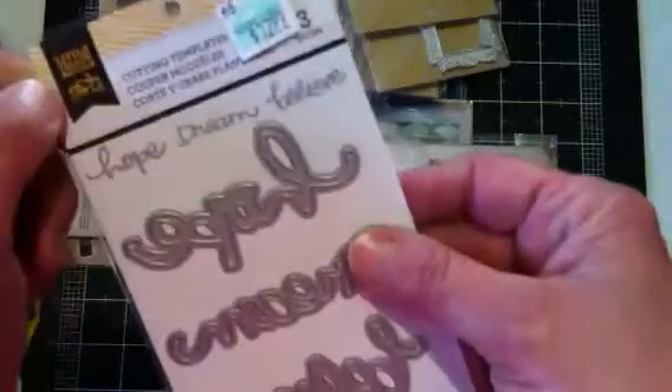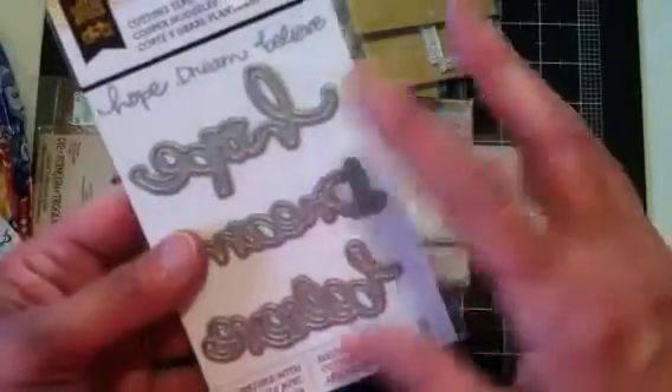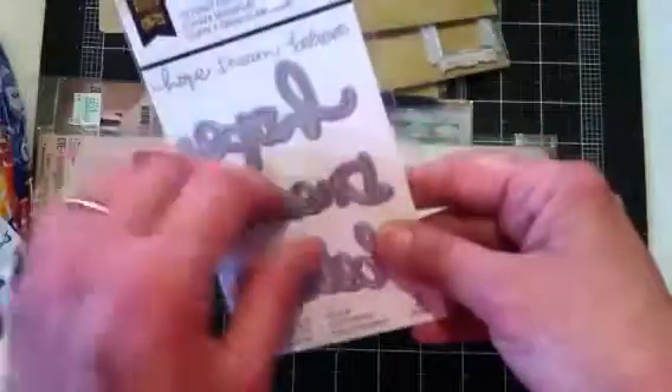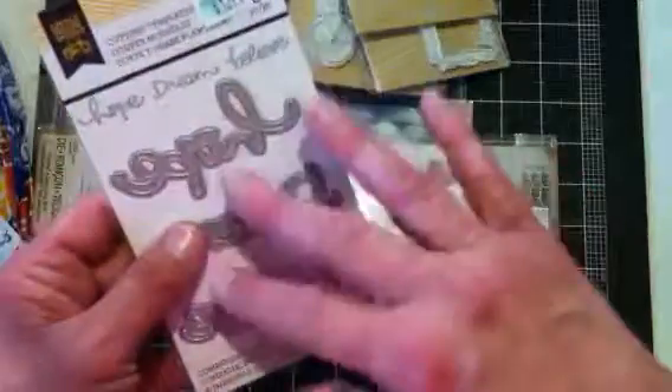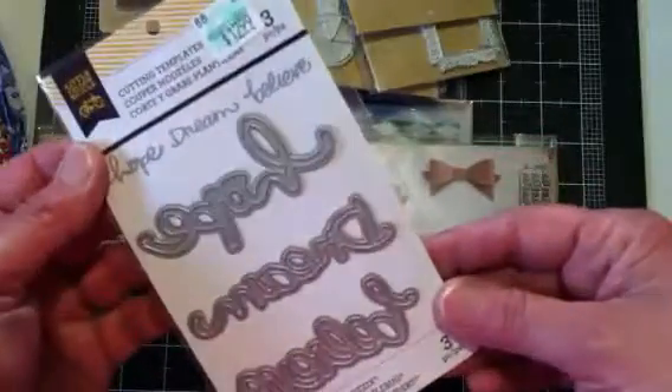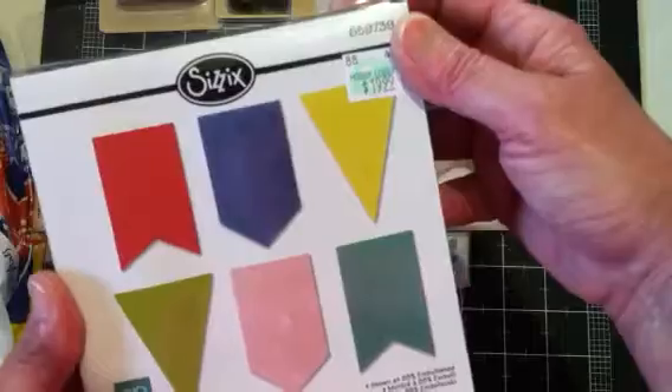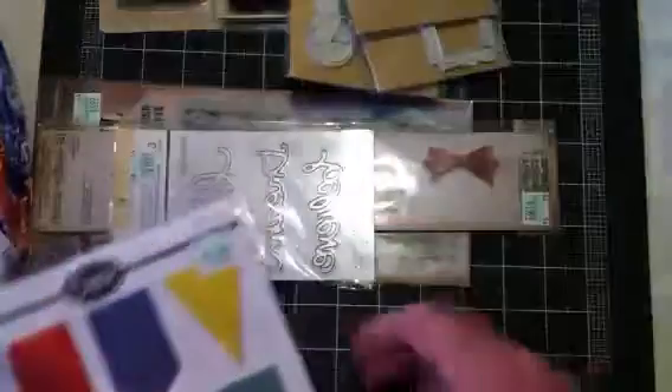They had some little yellow bicycle dies in, and also some of the new Spellbinders Inspire individual die packets. I didn't get any of those, but I picked this one — Hope, Dream, and Believe. I just couldn't believe all the new stuff they had in. I also got another die that's not new, but it's new to my Hobby Lobby. Got all of these dies at 40% off.